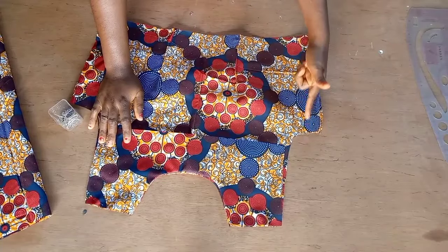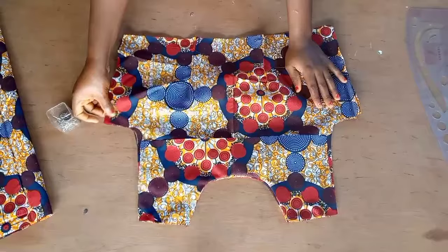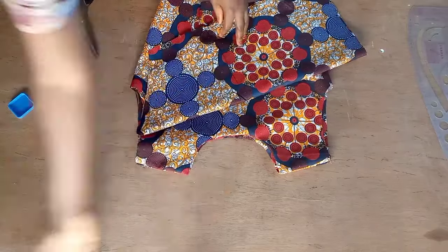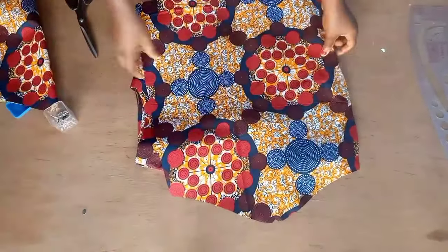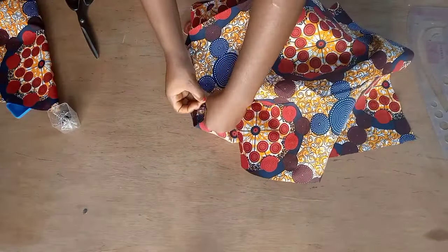I'm still going to close the sides as well down to the bottom. Now we're going to attach our sleeve to this top. I already notched the middle, so I'll take one part and attach it to the shoulder with a pin, then take it to my sewing machine and sew it with half an inch seam.